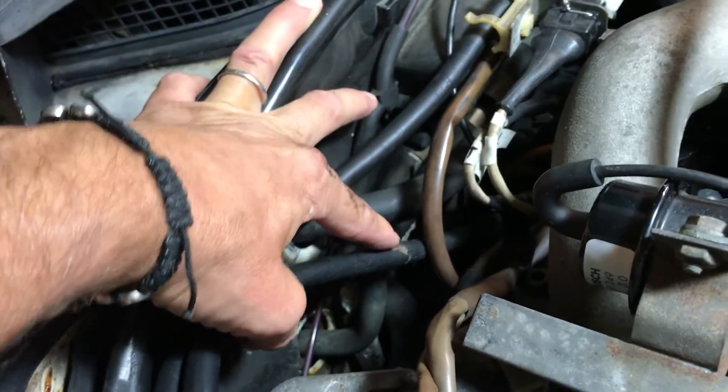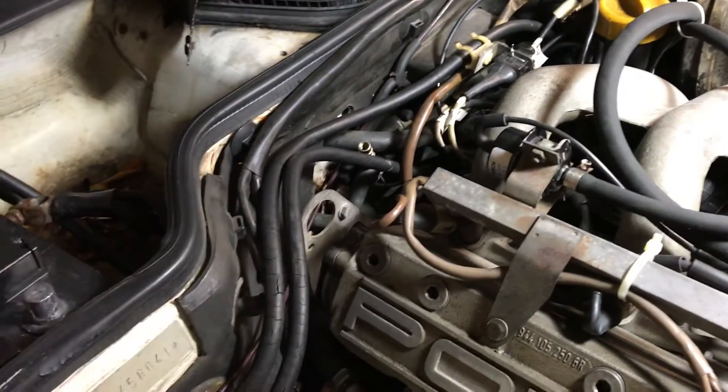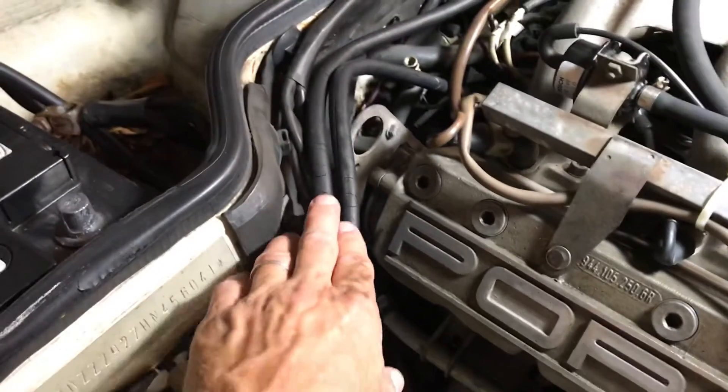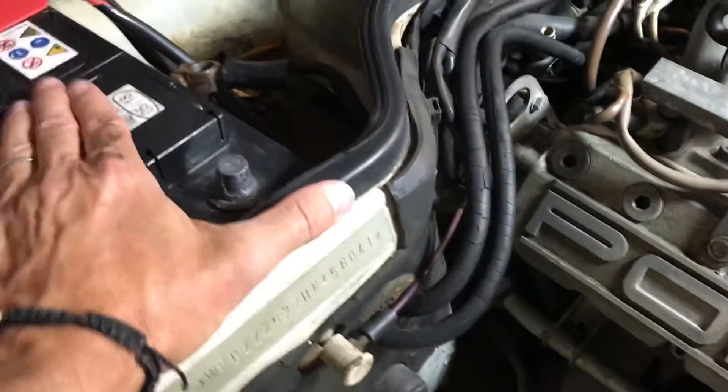This ground wire is really needing some attention. I changed this on the 944, but you've got to choose your fights with these cars — so many things to do. This will come later; it's been running fine. I'm not going to worry about it right now. It's a ground, and these are all cracked and have to be replaced. We'll get to that.